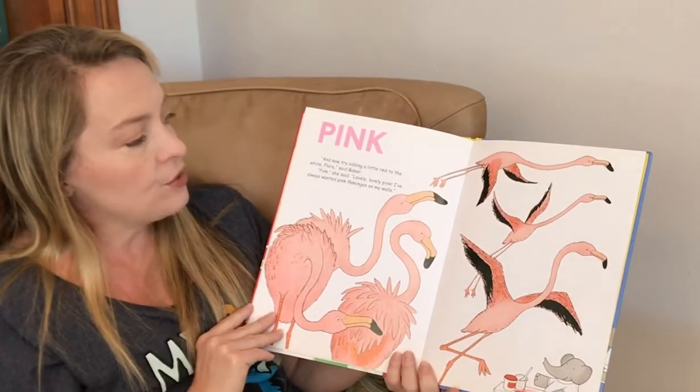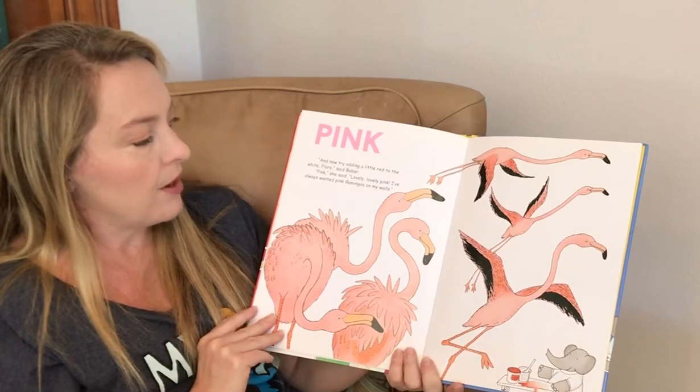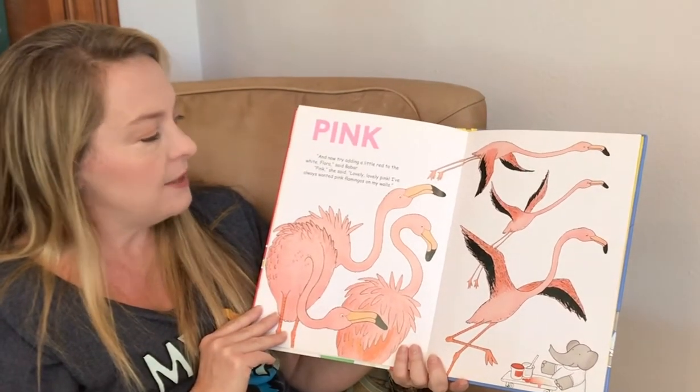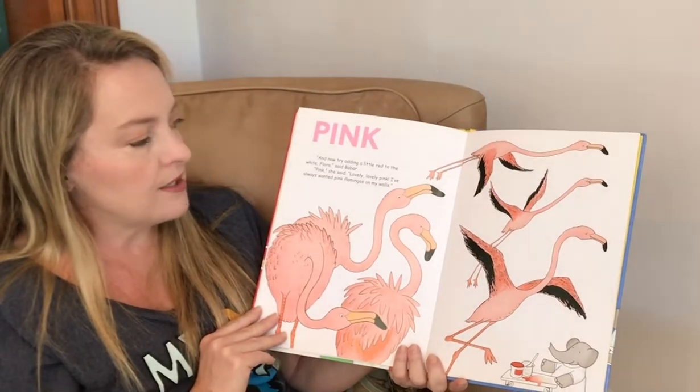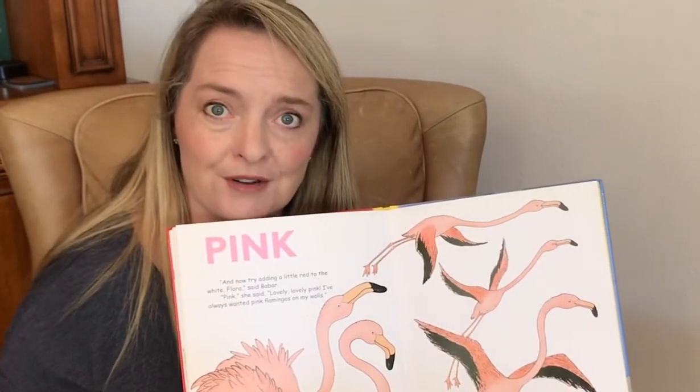Pink. Now try adding a little red to the white, Flora, said Babar. Pink, she said. Lovely, lovely pink. I've always wanted pink flamingos on my walls. I hope she asked permission first.